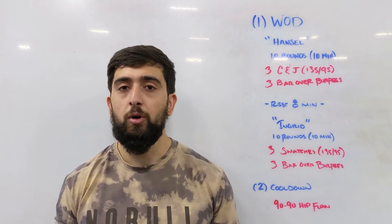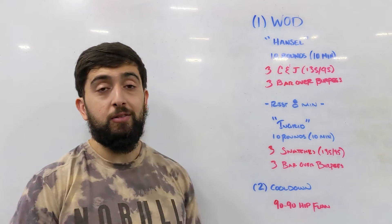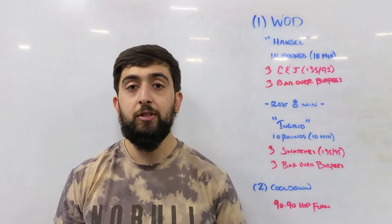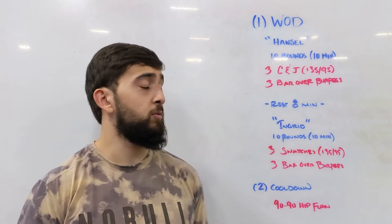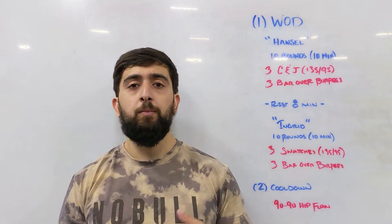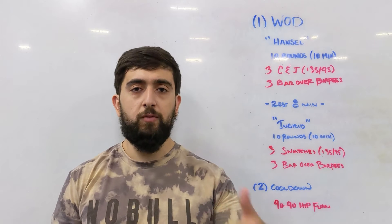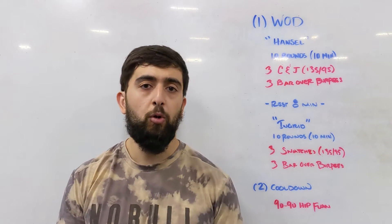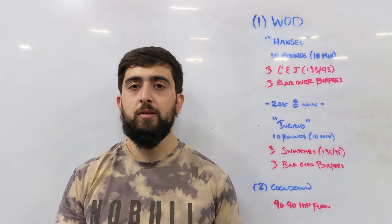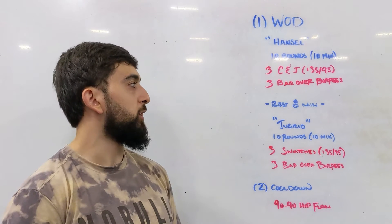This weight should be somewhere around 30-40% of your one rep max — so 135 is really close to your one rep max, try to dial it down. Choose something light enough that you could possibly go touch and go. Then three bar over burpees. Typically we do bar over burpees facing the bar — do your burpee and then jump over the bar. If space is a little bit tight, go lateral. Lateral will also be okay for this workout.